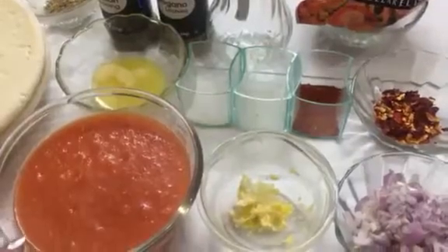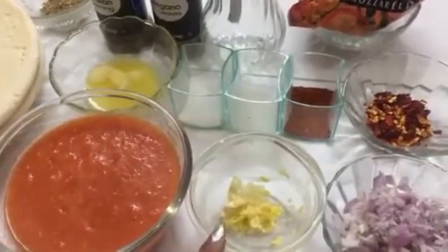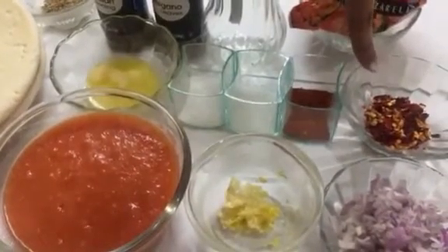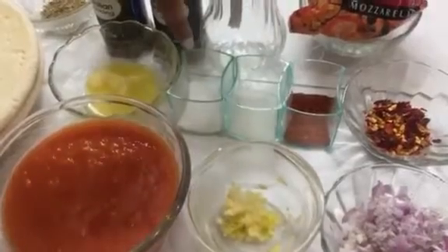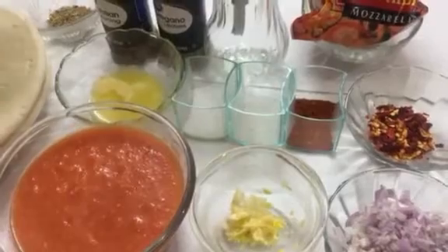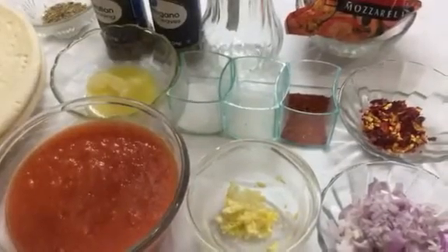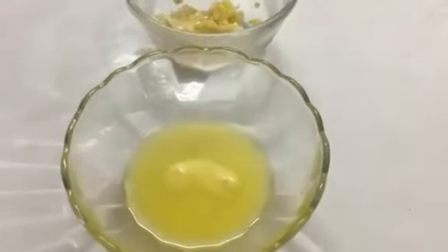You will need: one cup of parboiled tomato puree — I have boiled, peeled, and pureed them — two teaspoons of garlic paste, two tablespoons of finely chopped onion, one teaspoon of red chili flakes, one teaspoon of red chili powder, one teaspoon of sugar, salt to taste, two tablespoons of melted butter, two ready-made pizza bases, one teaspoon of dried basil leaves, two teaspoons of pizza seasoning, two teaspoons of oregano, two tablespoons of oil, some mozzarella cheese, and one tablespoon of ketchup.